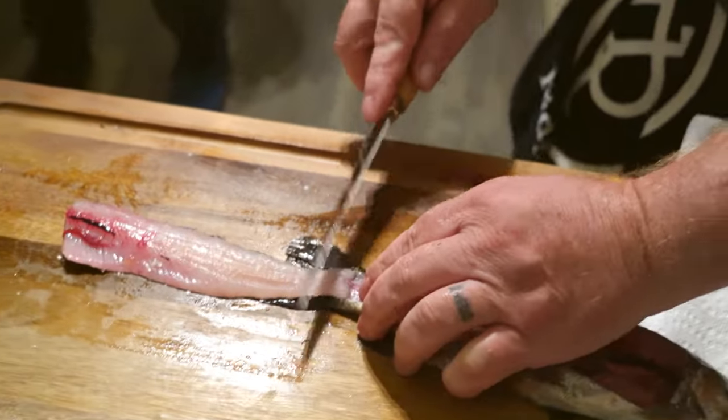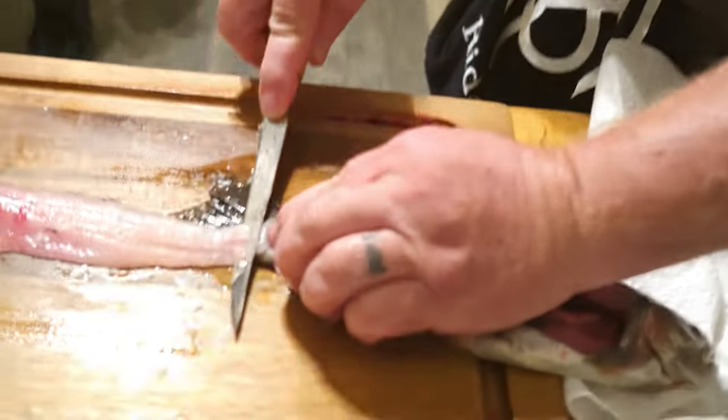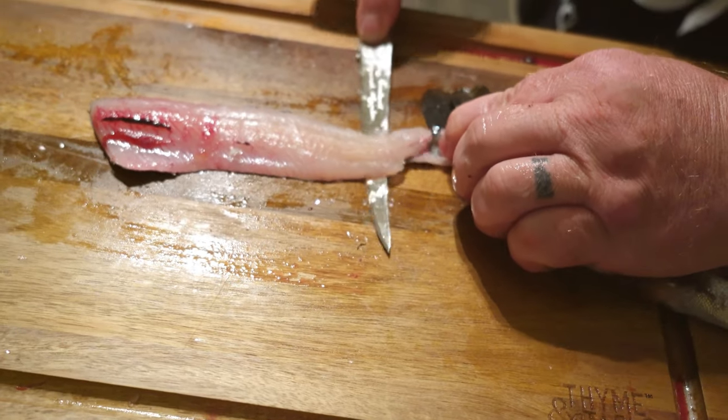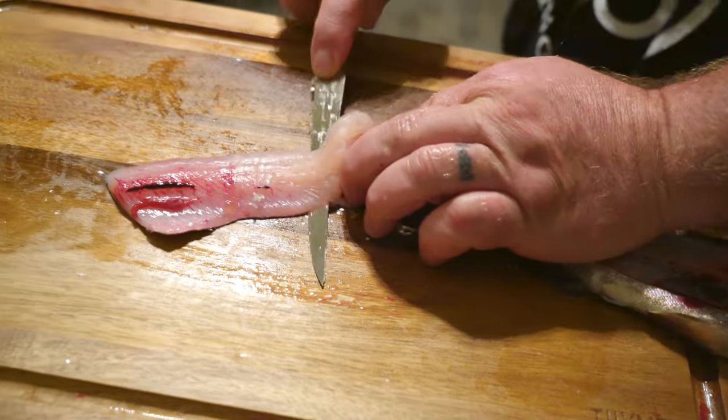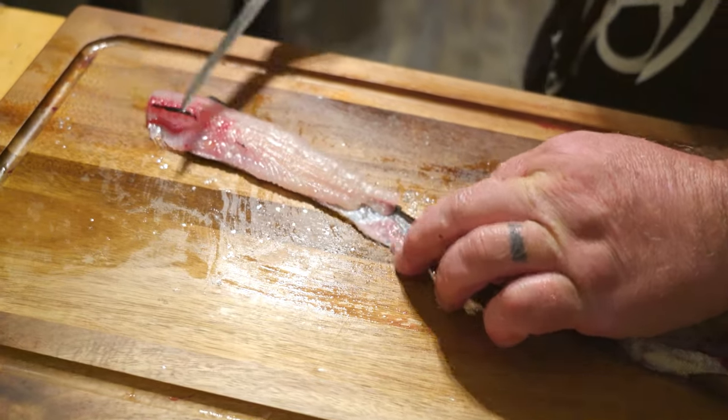Flip that over. Now I'm going to go right here, press the blade down like this until I'm up against the skin, and I'm sliding that fillet right off the skin, just like that.